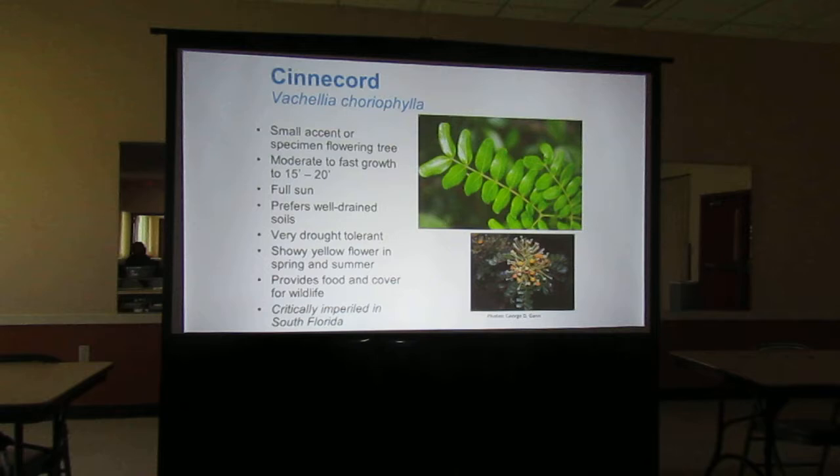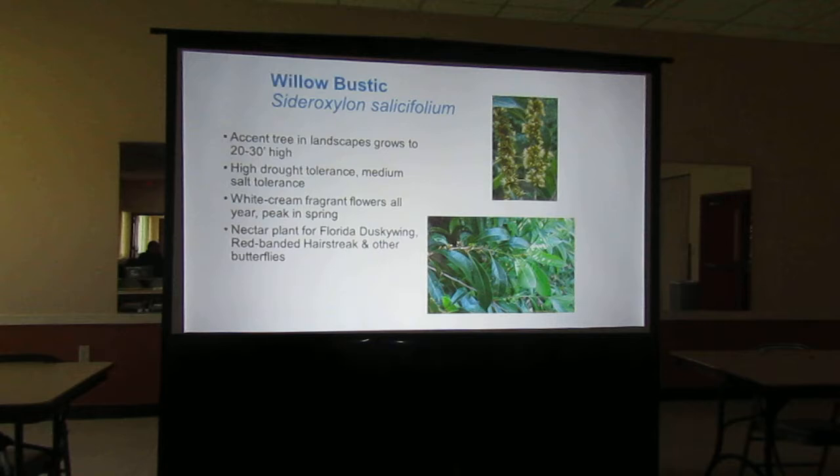Willow Bustick gets 20 to 30 feet high and has fragrant flowers on it. It's a nectar source for the Florida dusky wing, red-banded butterflies, and others. So as a nectar source, it's a nice little accent tree you can put in the yard, though again it does reach 20 to 30 feet.